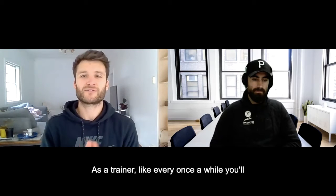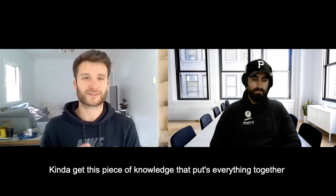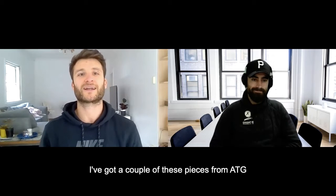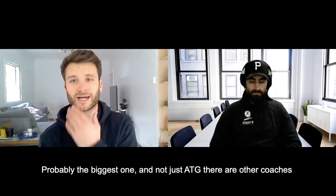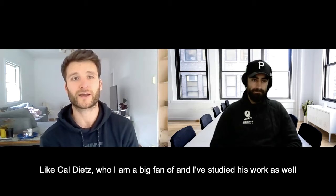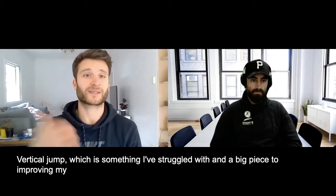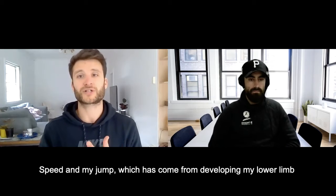As a trainer, every once in a while you get this piece of knowledge that just puts everything together - almost like an aha moment. I've got a couple of these from ATG, and from other coaches like Cal Diez, who I'm a big fan of. Studying his work has really helped me improve my vertical jump, something I've struggled with, along with my speed.